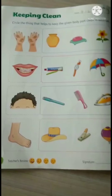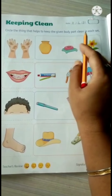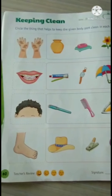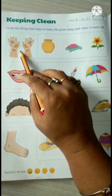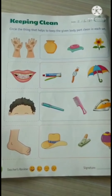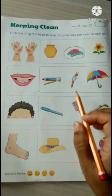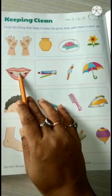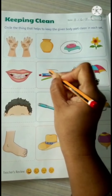Now please turn the page. Keeping clean. Circle the thing that helps to keep the given body part clean in each set. We have four sets and four different body parts. Start with the hands — you can see the hands are very dirty. What will we use to clean these hands? Pot, soap, or flour — choose one. I will choose soap to clean my hands. Now see teeth — we should keep our teeth clean by using a toothbrush and toothpaste.